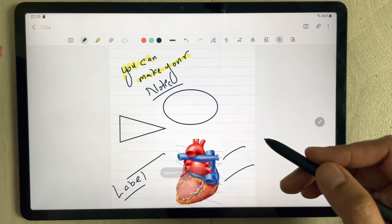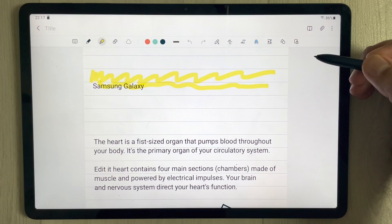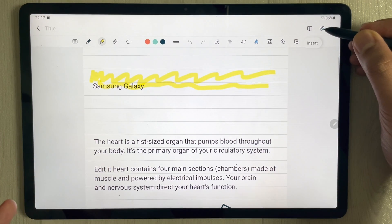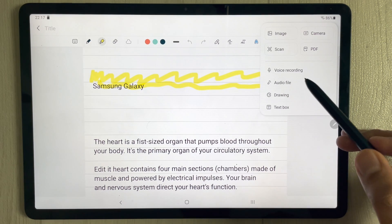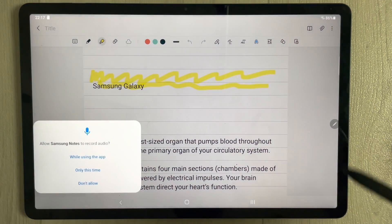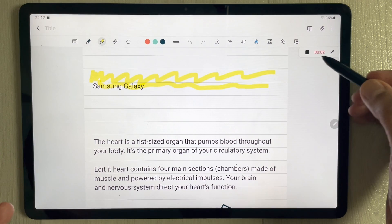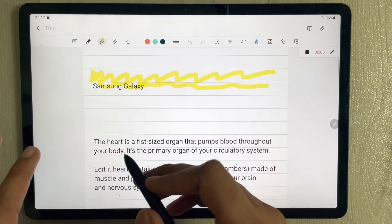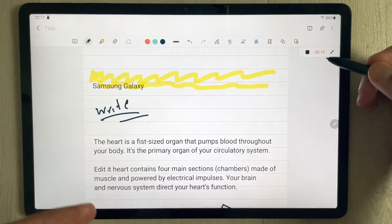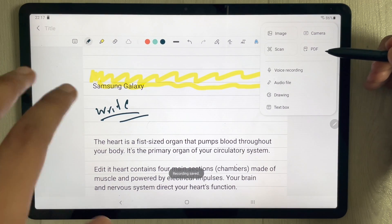You can also do voice recording of your lectures inside Samsung Notes. Select the 'Insert' option and then choose 'Voice Recording'. The recording tool appears and you can record your lecture. In the meantime, you can also write notes simultaneously.